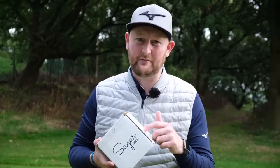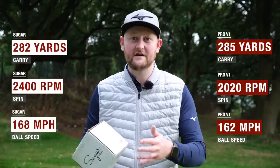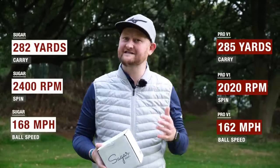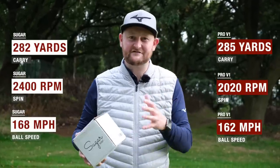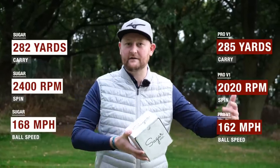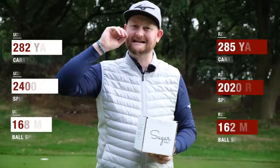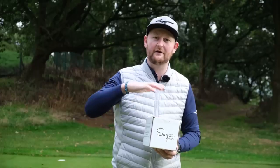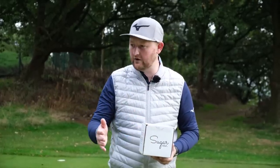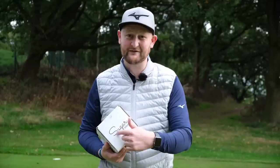So does the Sugar golf ball stack up to its claims of being able to compete with the likes of the Pro V1? Yes — we see there at the end: 282 yards of distance, 168 miles per hour ball speed, and 2,400 revs of spin. It sits right alongside the Pro V1 numbers I get during all my other tests. It's a cheaper golf ball, and I'd like to see it tested a little deeper on durability, as that's where these cheaper premium balls generally fall down. But overall, it's a fantastic golf ball — great feel, great distance, looks good too.